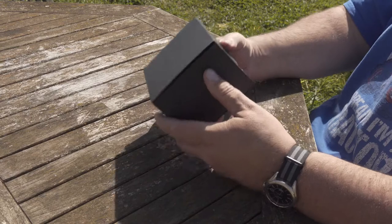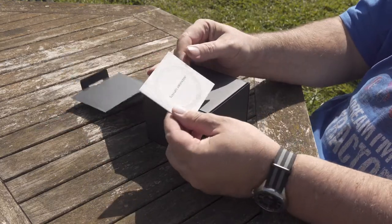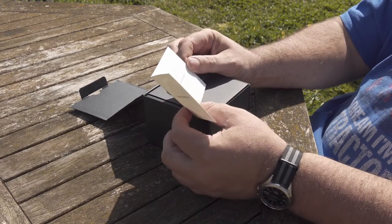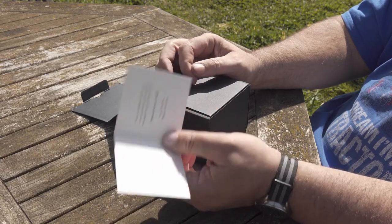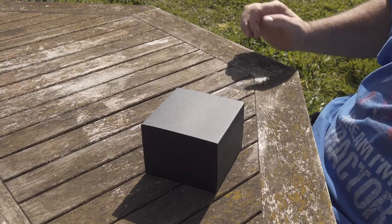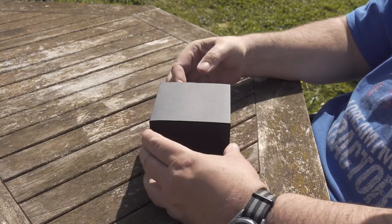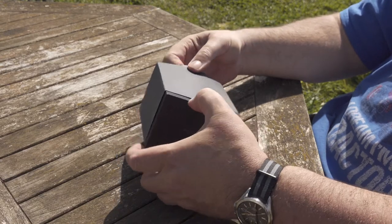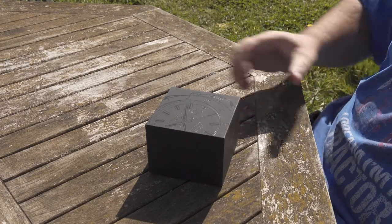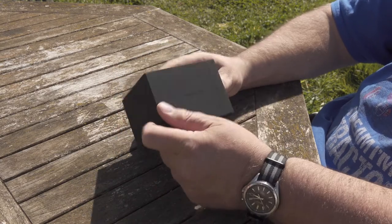So we're going to unbox this and see what we actually think of it. Here it is — it comes in a nice little box. We'll open that up. There's a note inside: 'You are awesome.' — I know, thank you for letting me know. 'We just wanted to thank you for your patience and support. We hope this wait will be worth it. Enjoy your new watch. Sincerely, the Filippo Loretti team.' So we've got another box — a box inside a box. FilippoLoretti.com. It's well packaged. And another box. Filippo Loretti. This is the Ascari Grand Prix. It's nicely packaged — a lot of effort has gone into this.